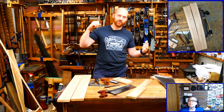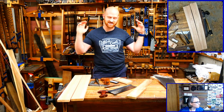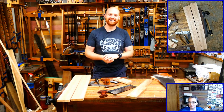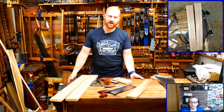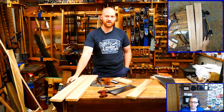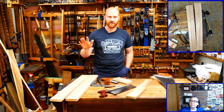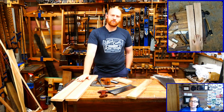Next week I'm going to be at the Midwest Tool Collectors Association national meet in Peoria, Illinois. I'm going to be doing a talk, actually taking the bench down there and showing some things off. If you want to come say hey, I'll be there Thursday and Friday - I won't be able to be there Saturday.